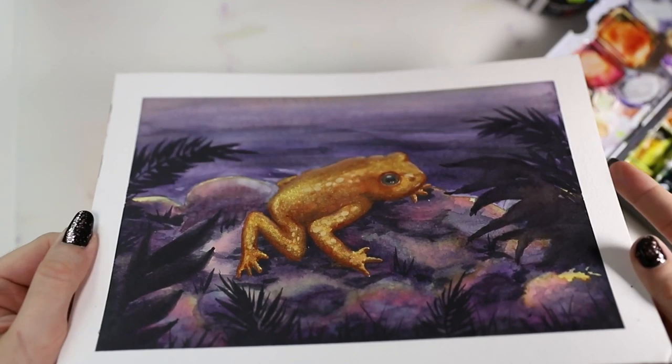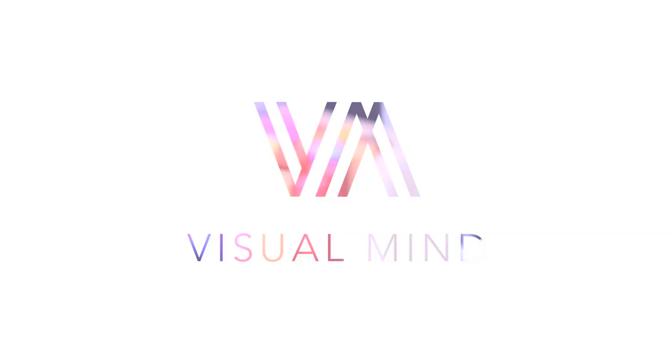Hey there, this video is going to be super sparkly because I'm painting the golden toad for the Animal Artists Collective.